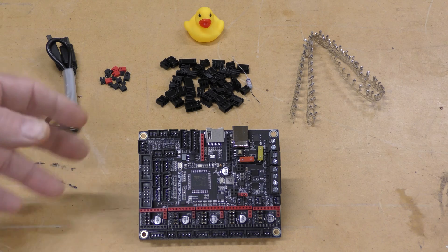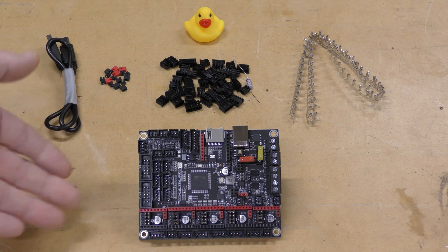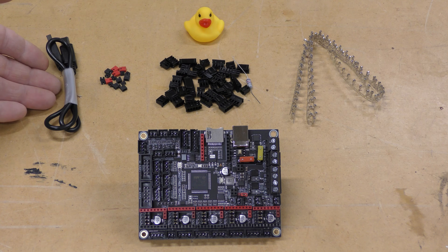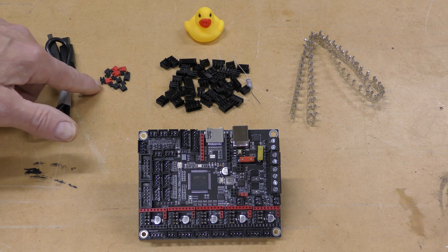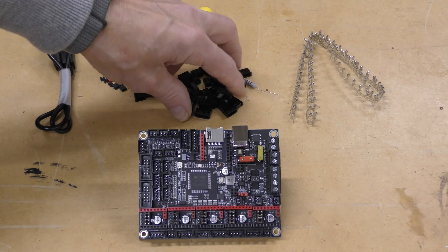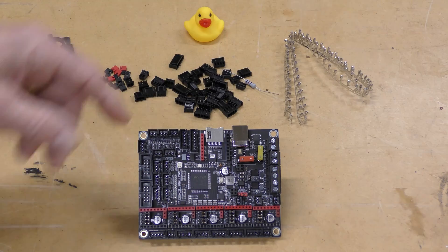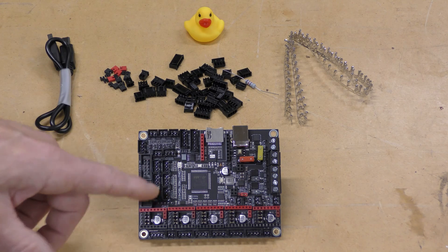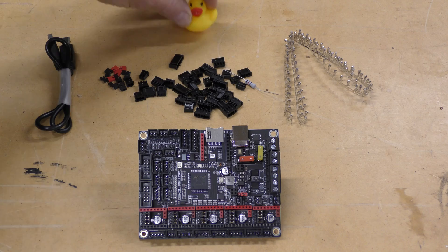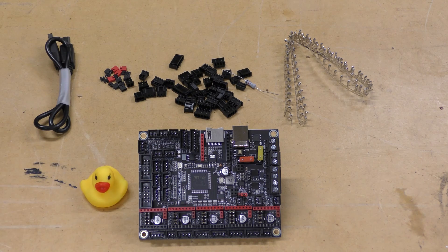So this is everything you get in the box with the SKR3. You of course get the motherboard itself, a USB cable to connect your printer, a good selection of jumper caps that you're going to need to do different functions on the board, a complete set of JST connectors to connect anything that might not connect with the regular connector you have, and of course, a rubber duck.